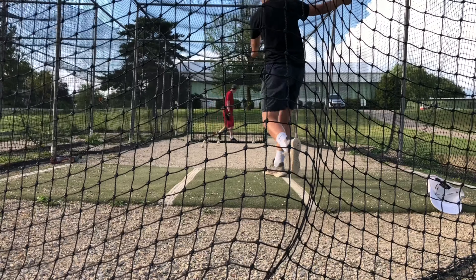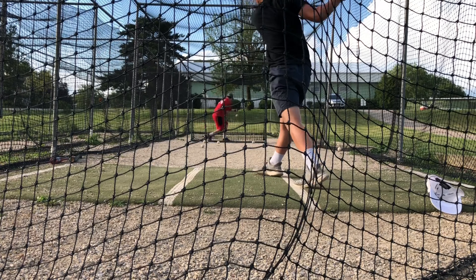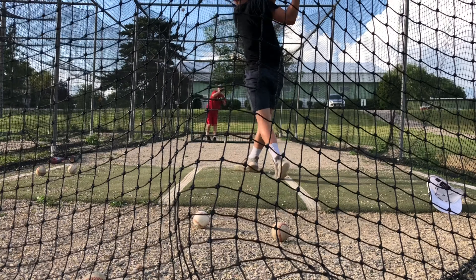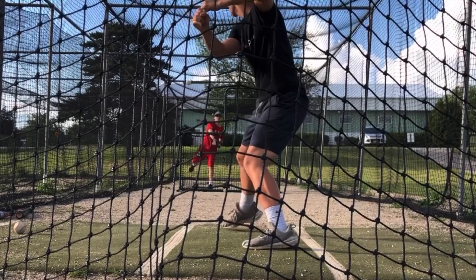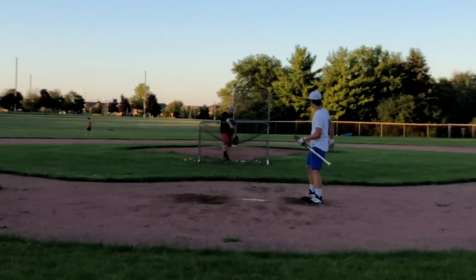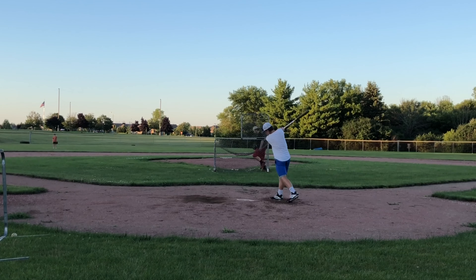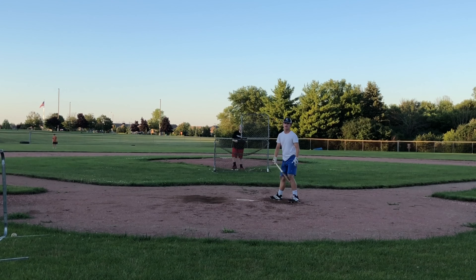Oh, that was good! For this video we couldn't just stop at hitting from front toss — we had to go onto the field, and this is where these clips are coming from. Hopefully you guys enjoyed this, and then we'll get to the review after these clips.